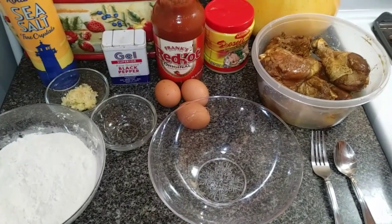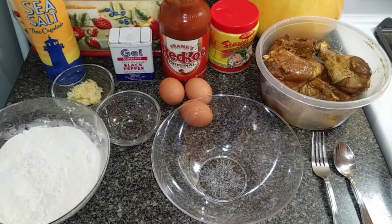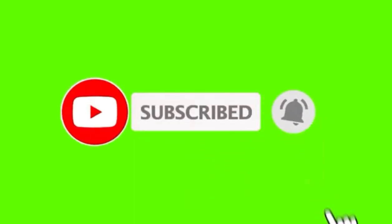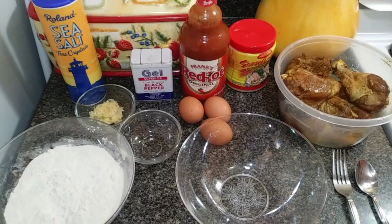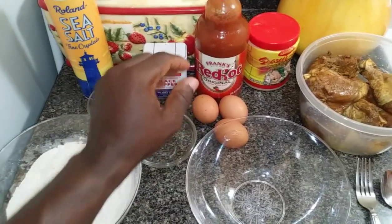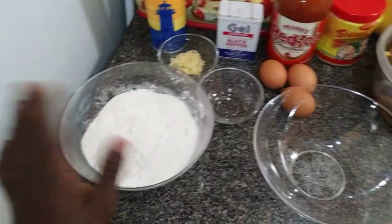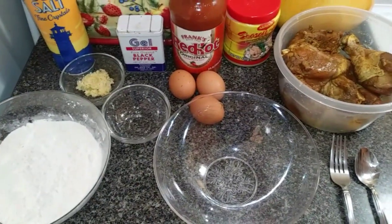Welcome back to the White Cooking Show. Today I'll be giving you a fried chicken recipe. I hope you enjoy. We have a list of ingredients which is just simple stuff: sea salt, garlic, black pepper, hot pepper seasoning. For the flour, all-purpose flour, and three eggs. Let's get on the way.